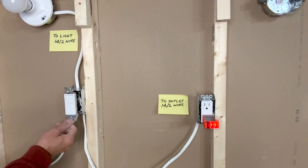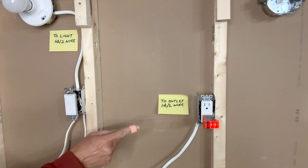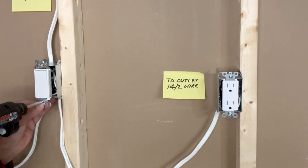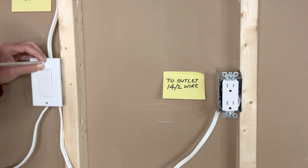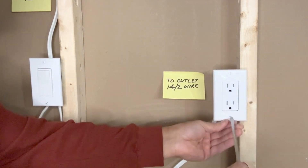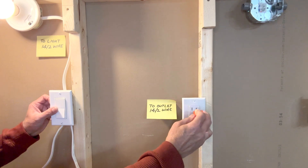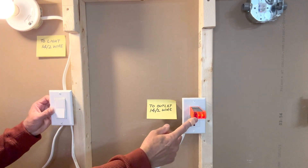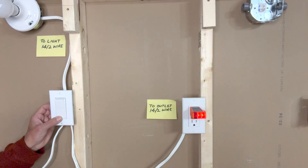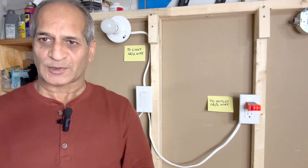I can now go ahead and tighten the screws of the switch and install cover plates on both the switch as well as the receptacle. Light works and the receptacle also works. When the light is off, the receptacle is still on. That means both are independent now. This project is complete.